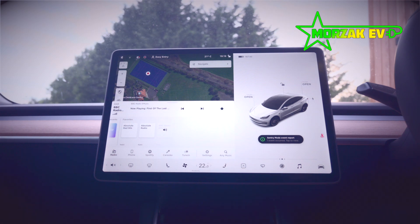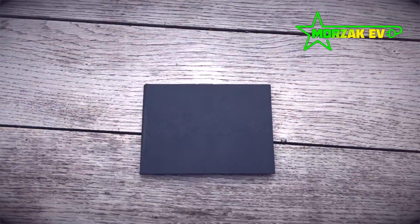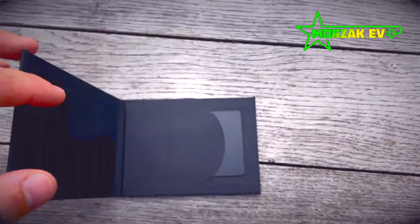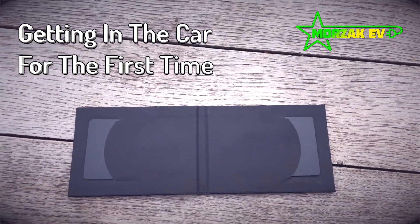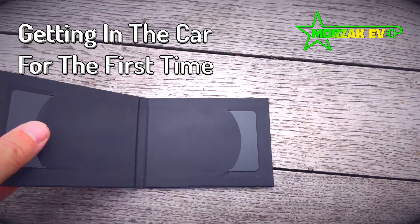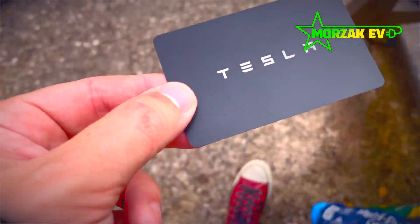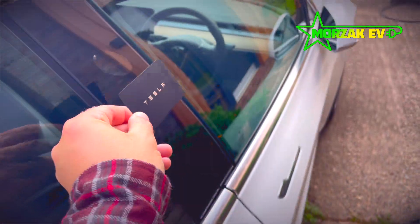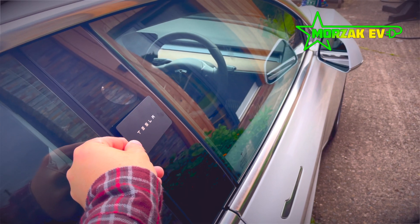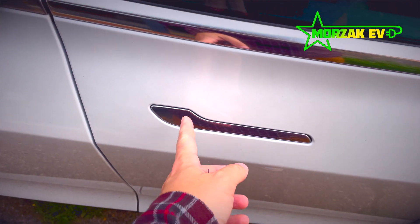The first thing you should be looking at before you even get in the vehicle is your key cards. You get a wallet with two credit card looking keys — those are the keys for the car. To get in, you tap the key on the B-pillar, which unlocks the vehicle, and then you can push the handles and get inside.